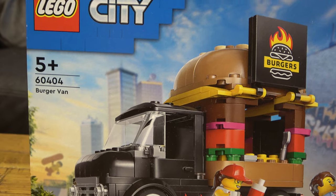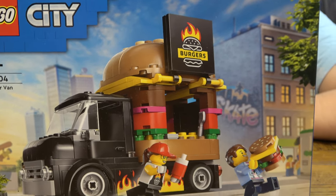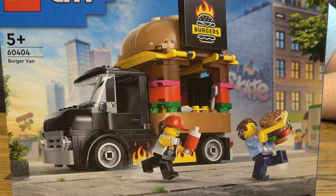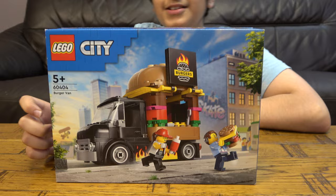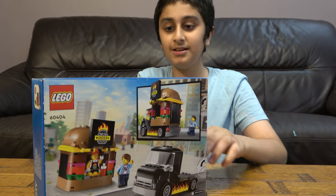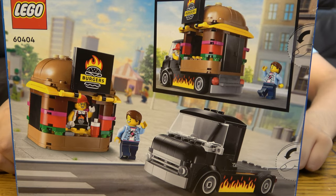Before we start I have to tell you something guys — on our channel you don't just do Lego building videos, you do Beyblade videos and Lego building videos. We also have another channel called PosterTube Gaming. So let's start. A cool thing about this set is that it includes two minifigures, and at the back you can see that you can take off the burger from the truck and have them separately.